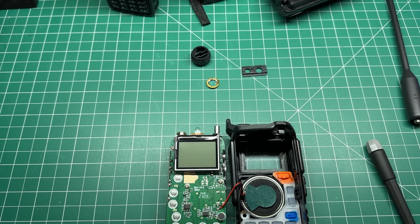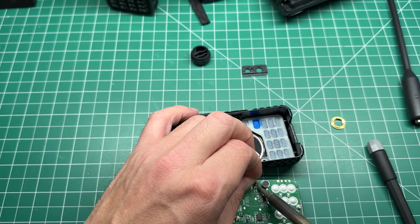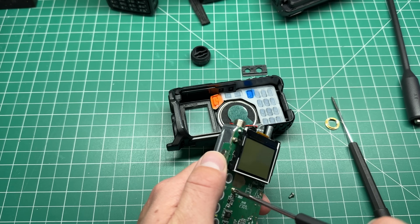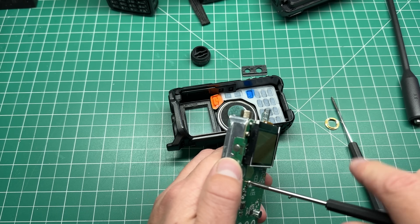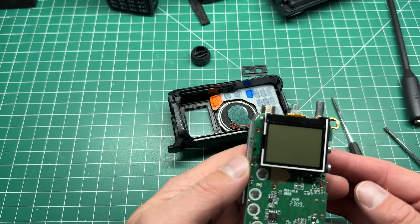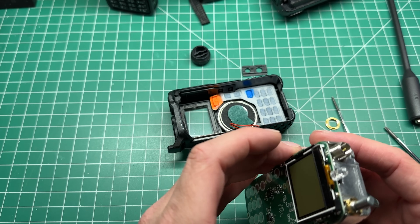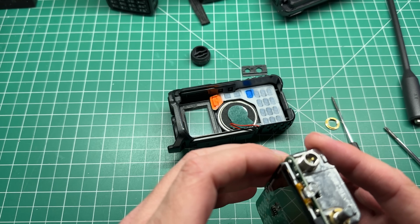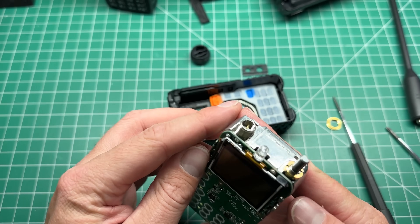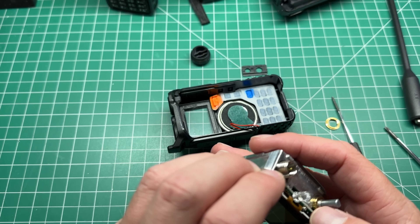Let's just desolder the speaker — red wire closest to the mic. Now take the screws out. It looks like there are four screws: you've got those two, then the bottom screw. Four screws out. So there's a ribbon cable towards the top where the LED is, but I don't see any way of removing it and I can't get to that screw.